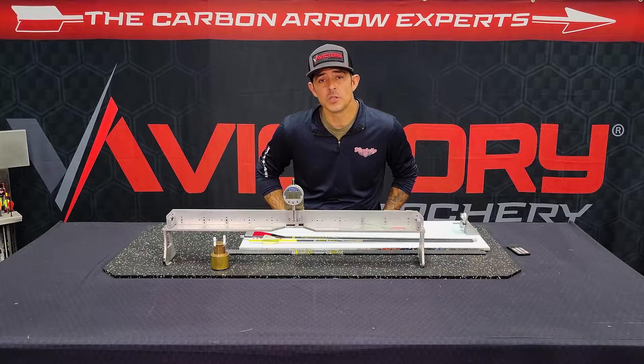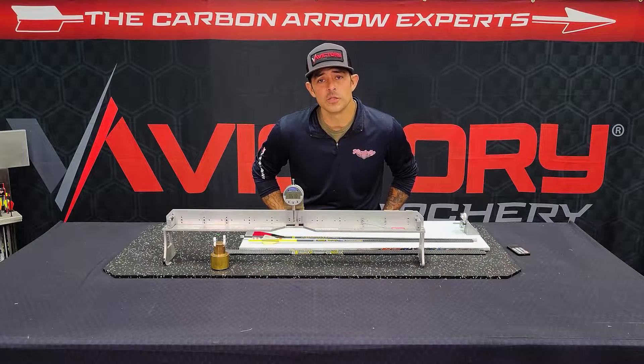Hey y'all, welcome to another episode of Tech Tuesday brought to you by Victory Archery. My name is Nate Watts. I'm the QC manager here at the company.